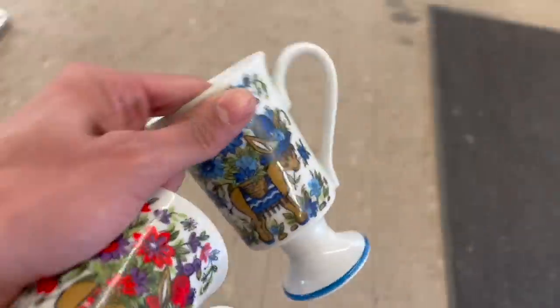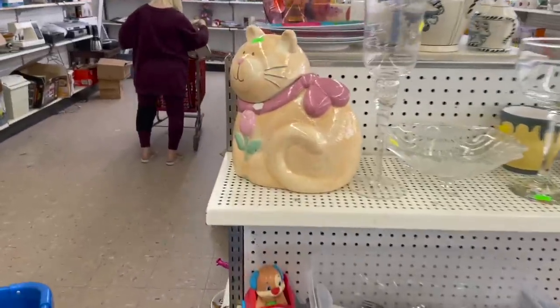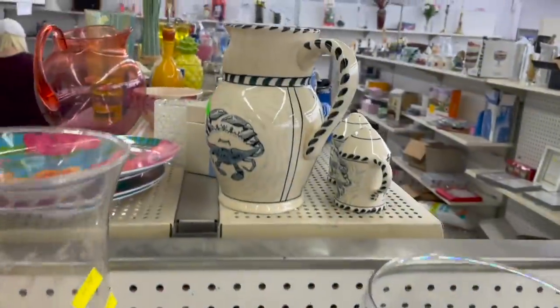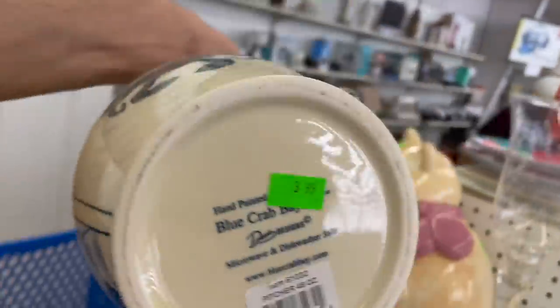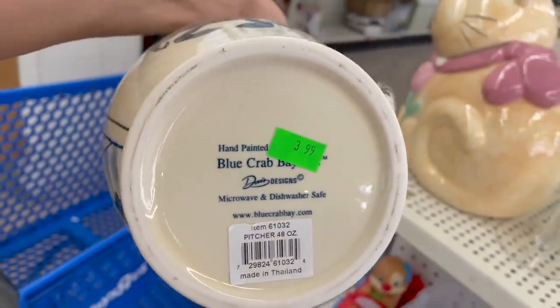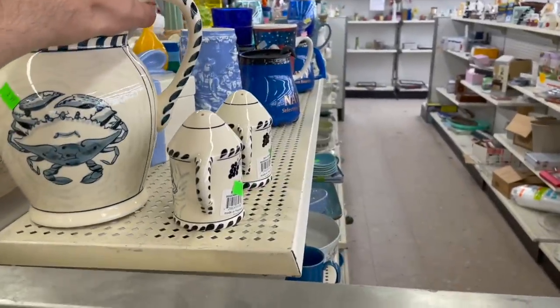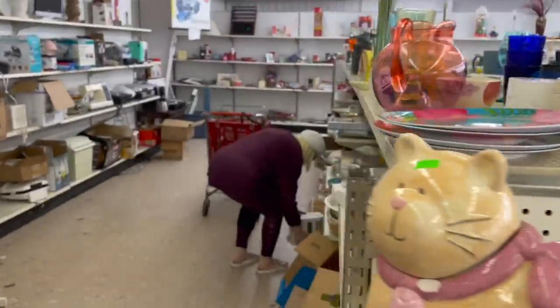Let me get my cart. All right, where to start. Look at this cat - big chip in there. Hey, what is this? It's a crab. Blue Crab Bay - $3.99. We can get the shakers for two dollars each. These are kind of neat.